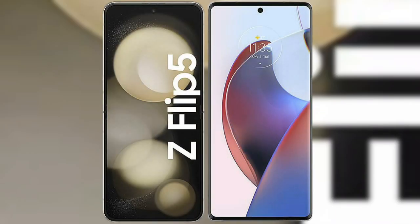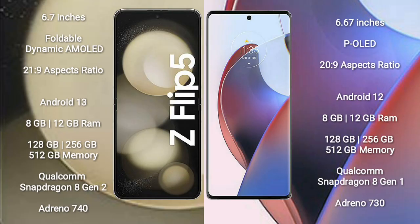I will compare the new Samsung Galaxy Z Flip 5 with the Motorola S30 Ultra. Samsung Galaxy Z Flip 5 comes with a 6.7-inch foldable dynamic AMOLED display and aspect ratio 21:9. Motorola S30 Ultra comes with a 6.67-inch P-OLED display and aspect ratio 20:9.